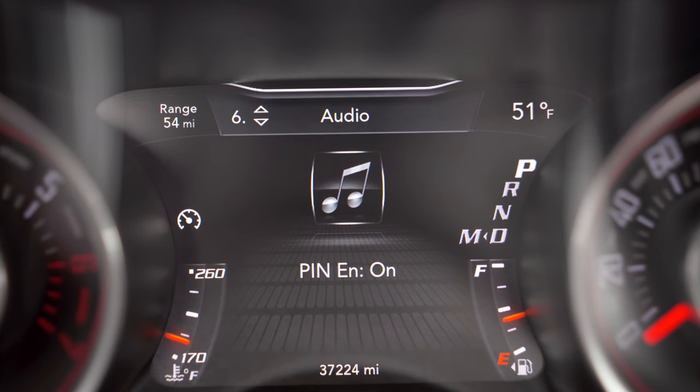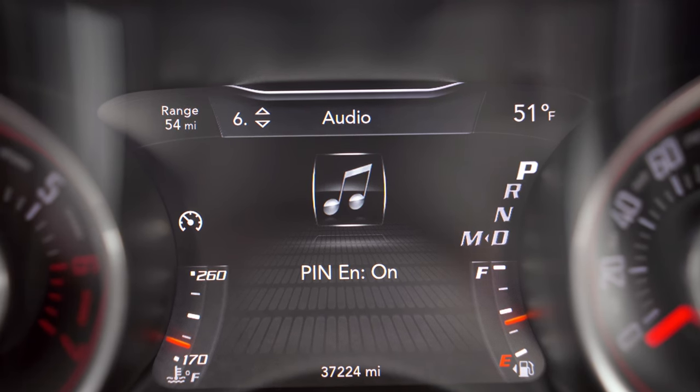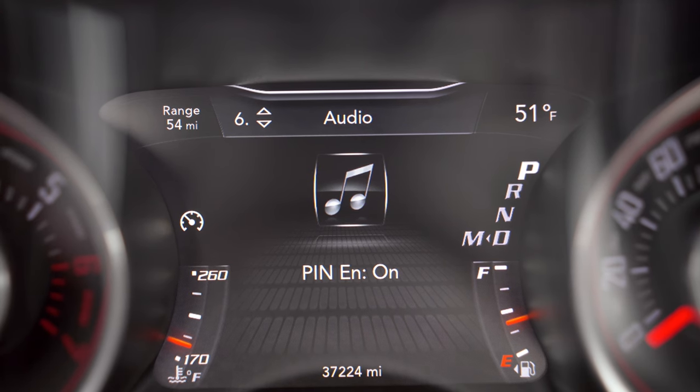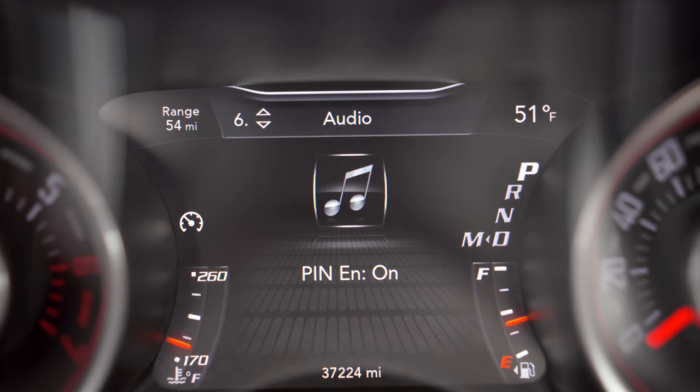Next is an easy way to enable and disable your pin. Right here it shows pin enabled is on, so our pin is currently working. This option you would use in case you're briefly giving your car to the car wash or going in for a dealer visit and you don't want your pin triggering while it's in the shop. You can cycle that on and off — it's a very quick and convenient option.